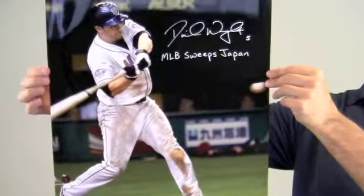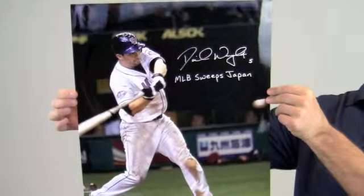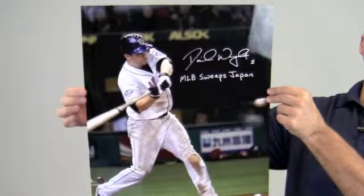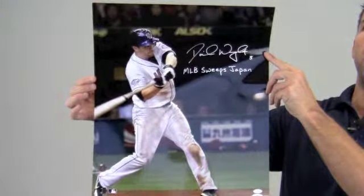This would look great displayed in any setting and would be a valuable addition to any fan's collection. It would also make a great gift. Preserve and protect your memorabilia with one of our quality custom frames built by hand. This autographed David Wright photo ships free and within one business day.